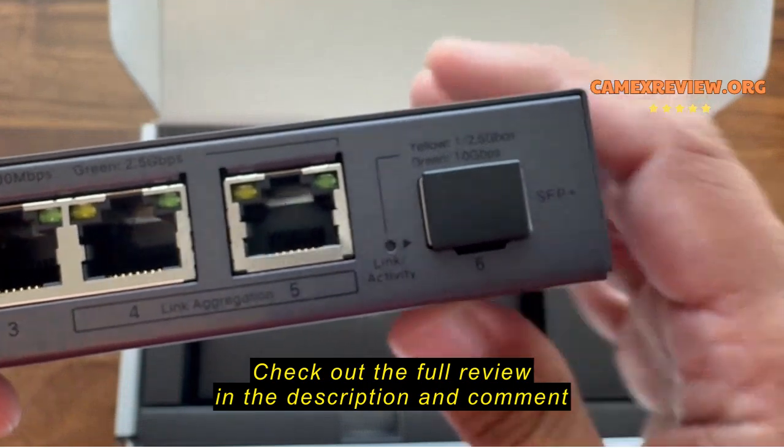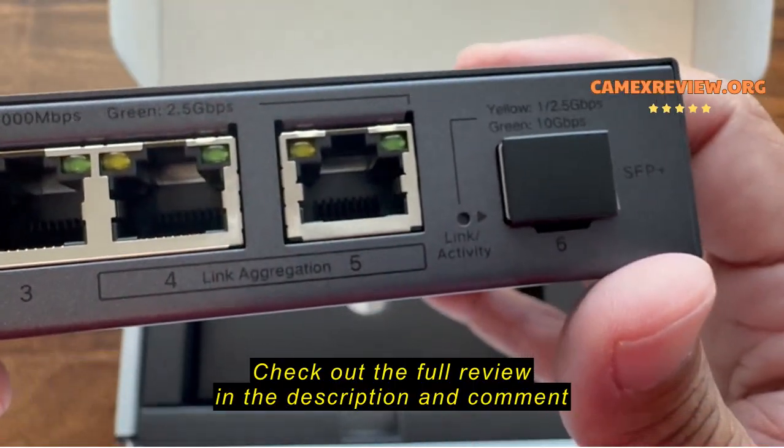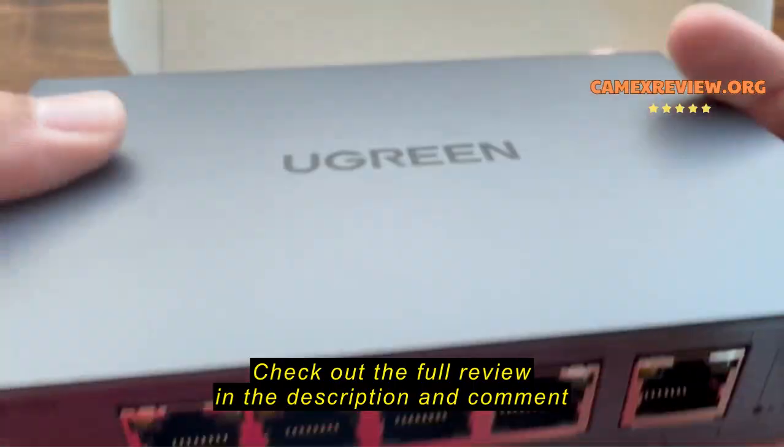That's probably the way things are going to go — I think in the future things are just going to go the way of fiber, but that's just my opinion.